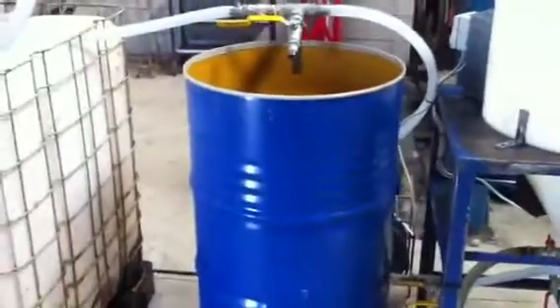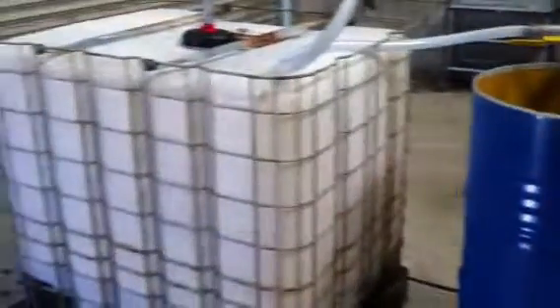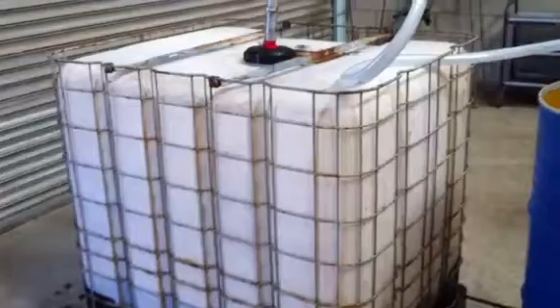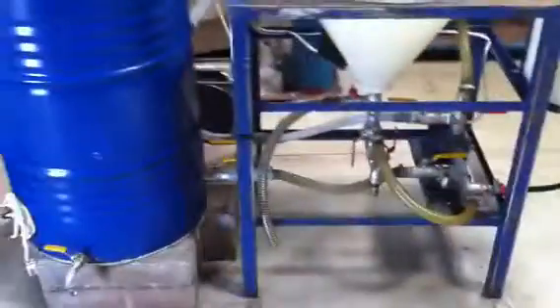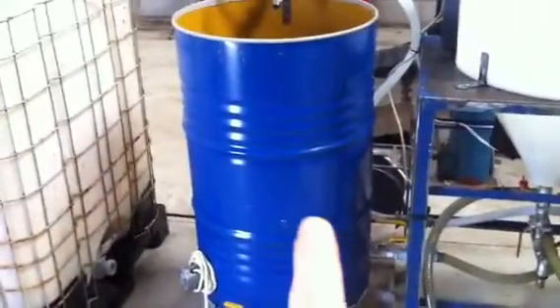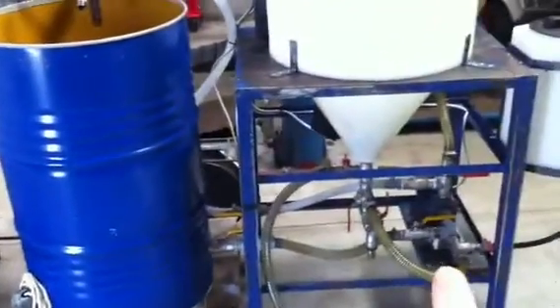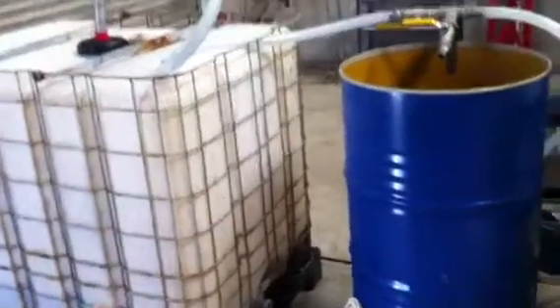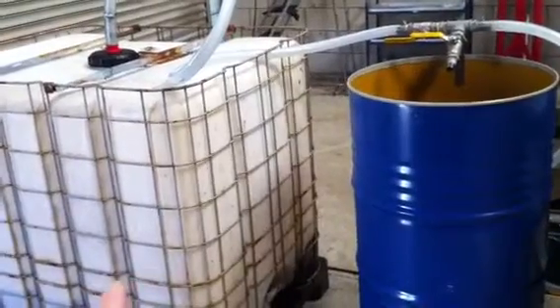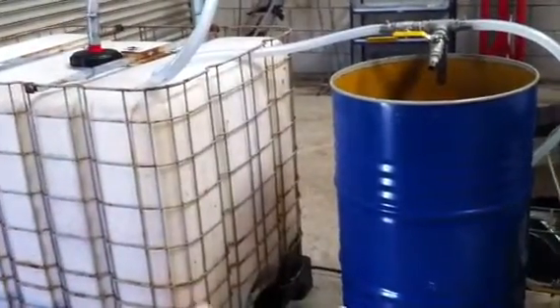The next thing you might want to do is if you've not got any chip fat to react in your steel drum, you may need to suck some chip fat out of the IBC. Because it's not a self-priming pump, you have to suck some chip fat out of the drum and pump it through to the IBC. Once it's pumped through and all the air's out, we'll turn the valves around and we can suck straight out of the IBC because the pump's now primed.